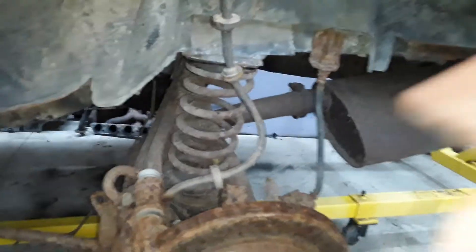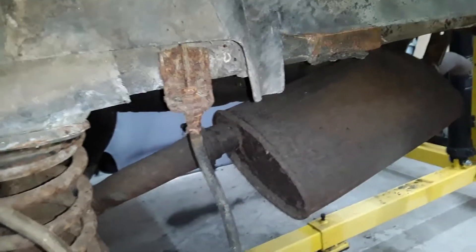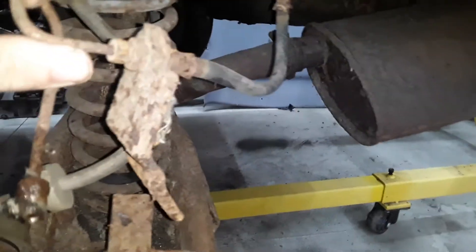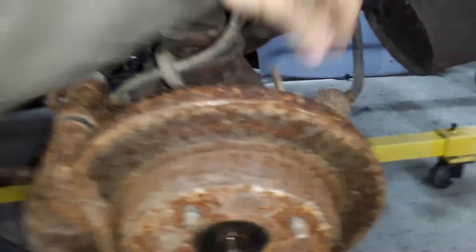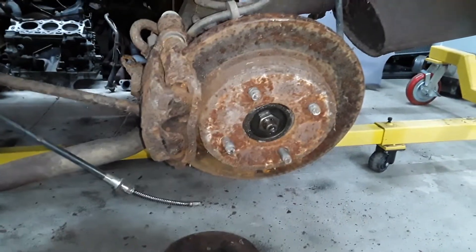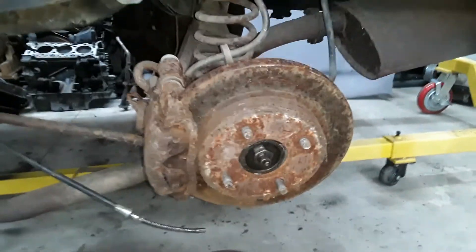The brake line for the Contour is plenty long — it's long enough to go from here to here, if that's something you're worried about. You might need an adapter depending on what kind of hard line setup you have, or if you're really short on length, you can use the stock EXP one and meet it halfway on the shock or something. Keep an eye out for more videos soon.